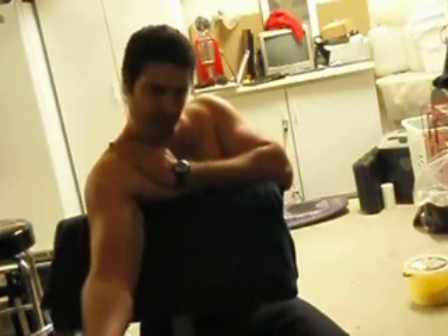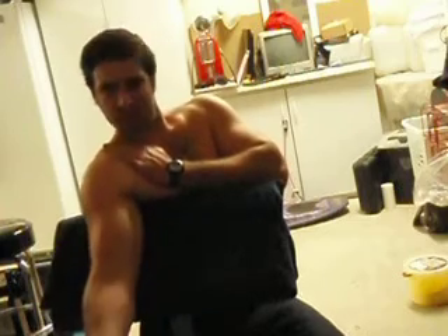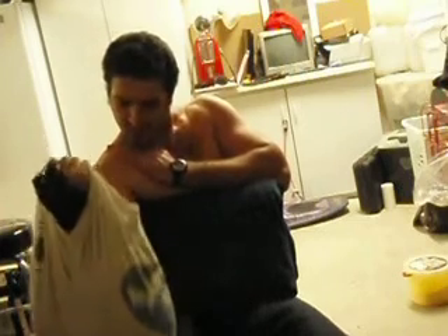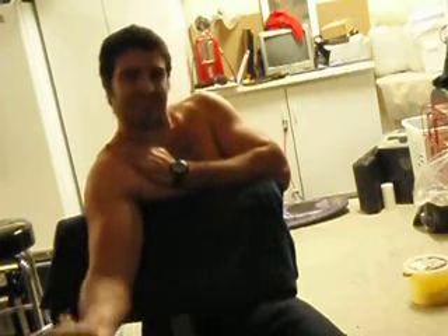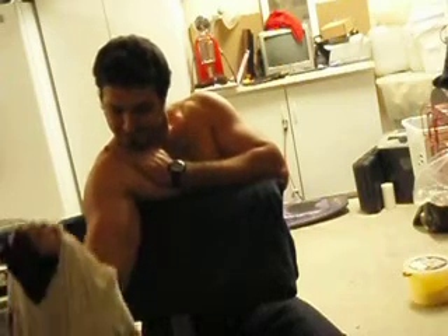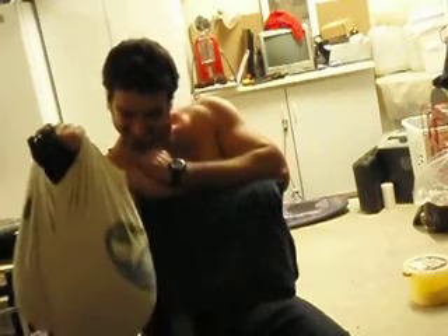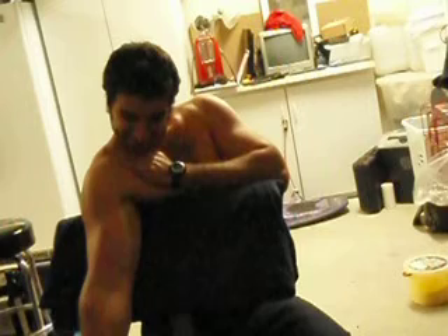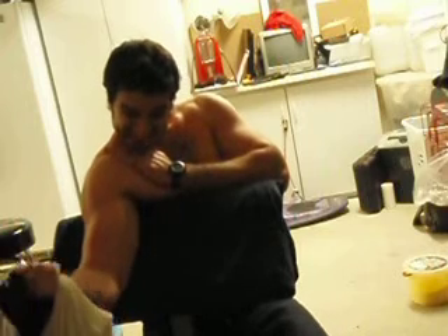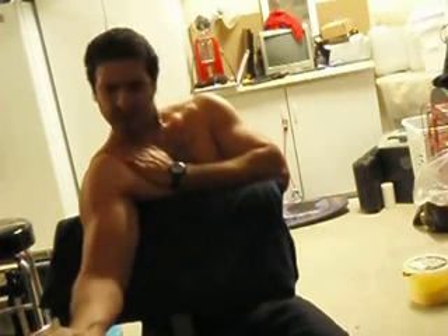We're going to do concentration curls — all the way up, all the way down. Do them until failure on a complete set. Then you're going to do forced partial reps to burn the part of the muscle that's stronger. When you start to notice you're not going to be able to do it again, get that one last curl in there, and then start doing the partials.